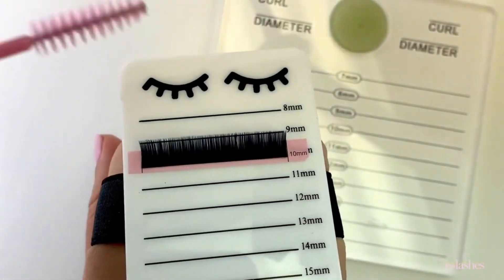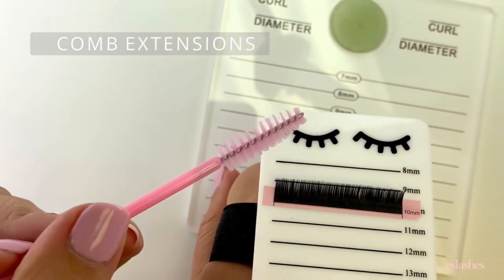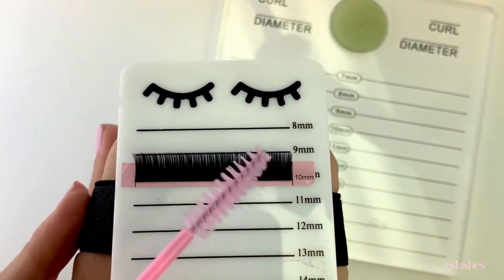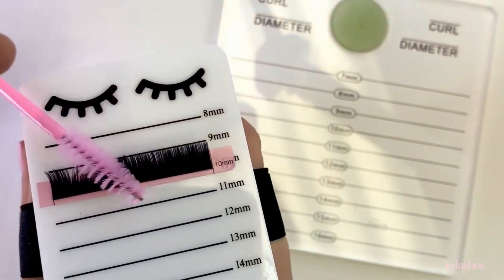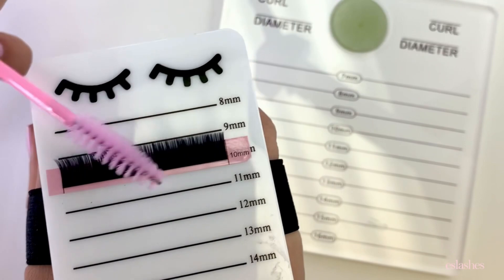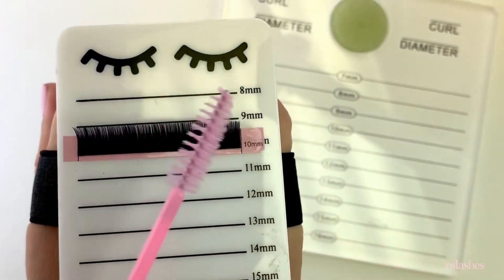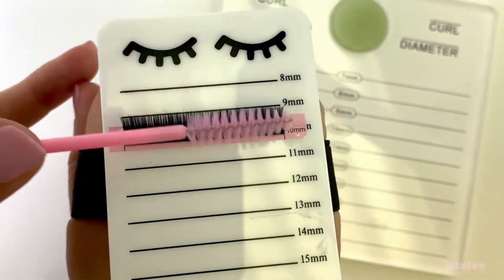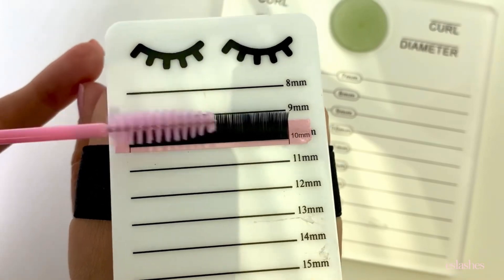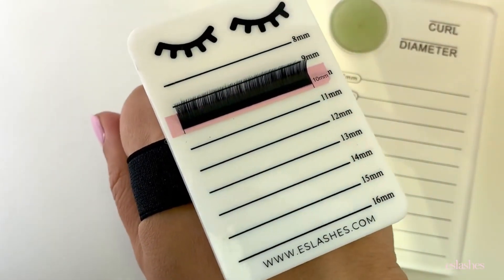Next I want to comb out my lashes a little bit using one of these mascara spoolies. I just comb them side to side — this softens up the lashes, loosens them up a little, and fluffs them out. For volume lashing it makes them easier to fan; for classic lashing it makes them easier to pick up. It just makes sure everything is nicely fluffed and easy to work with.